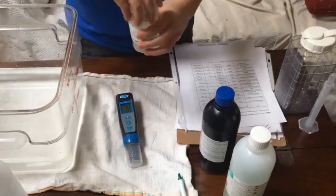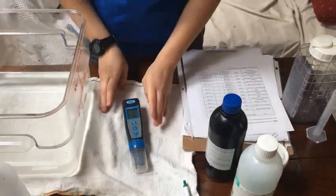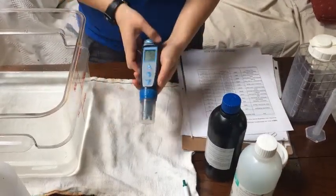Again, it's every single time you go out. You don't need to do it in between sampling, but you do need to do it before your day starts.